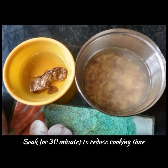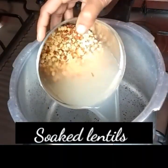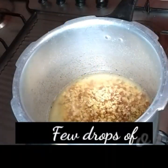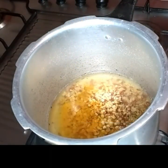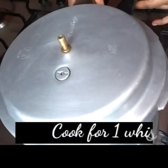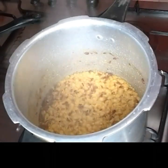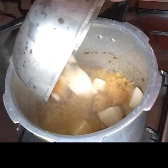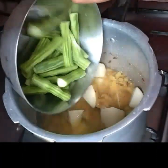Soak for at least 30 to 40 minutes. First, add soaked lentils in a pressure cooker with a few drops of oil and half a teaspoon turmeric powder. Cover and cook for one whistle. If lentils are not cooked, cook for two more whistles. Then add cubed potatoes and drumstick pieces to the mashed lentils.